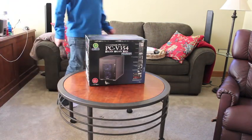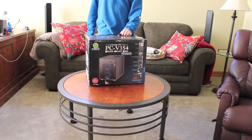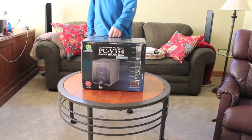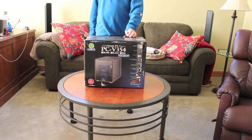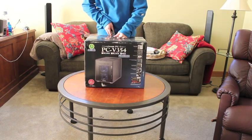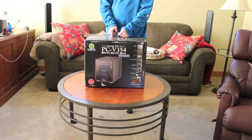Hello guys! I'm bringing you today a computer build. This is my home server build. I got all these parts from Newegg. The total price was, I believe, $489 for everything.